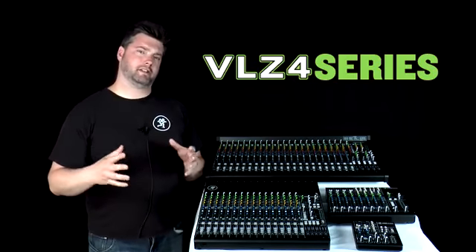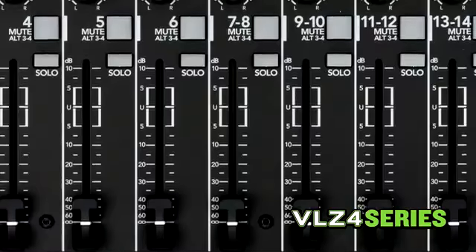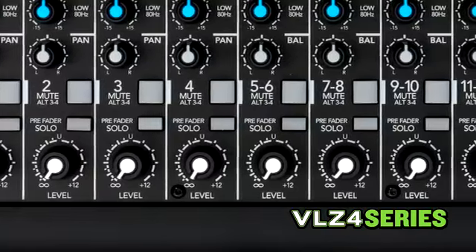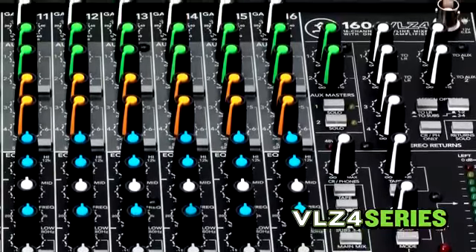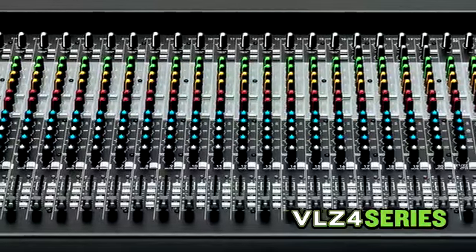With VLZ4, the mixers aren't just tough — they also feature the latest in engineer-vetted ergonomics improvements designed to connect you instantly with your mix. Each mixer is topped off with a sleek black powder-coated finish, as well as all-new cockpit-inspired controls and high-contrast knobs that not only make low-light scenarios a breeze, but also means your mixer looks as good as it sounds.